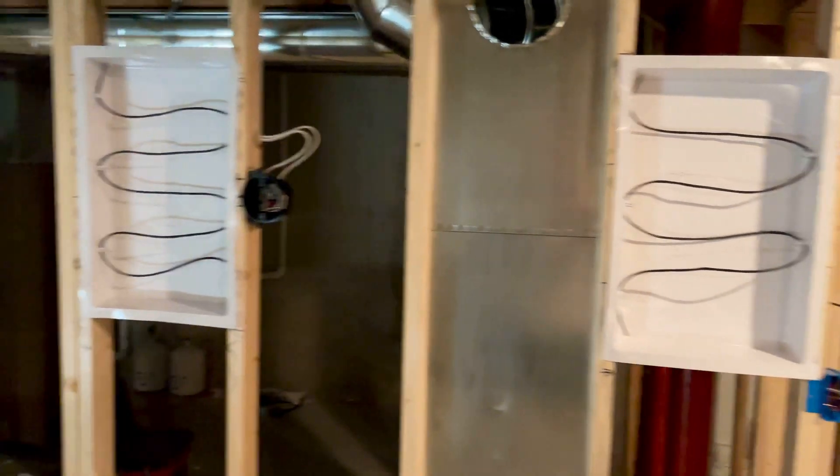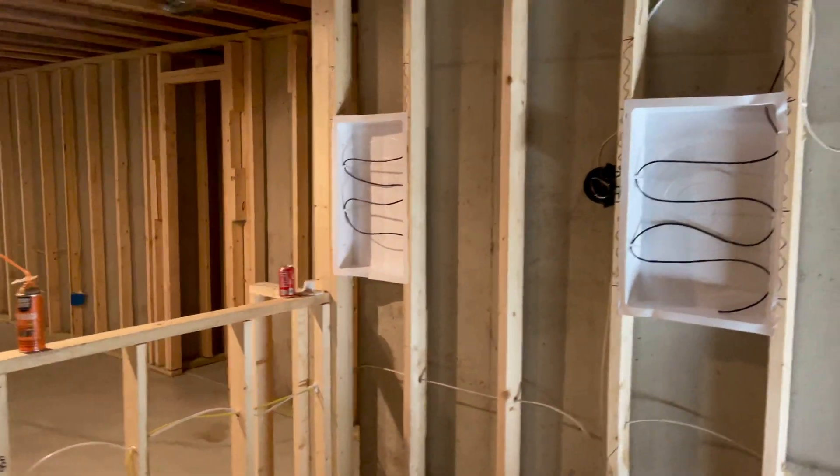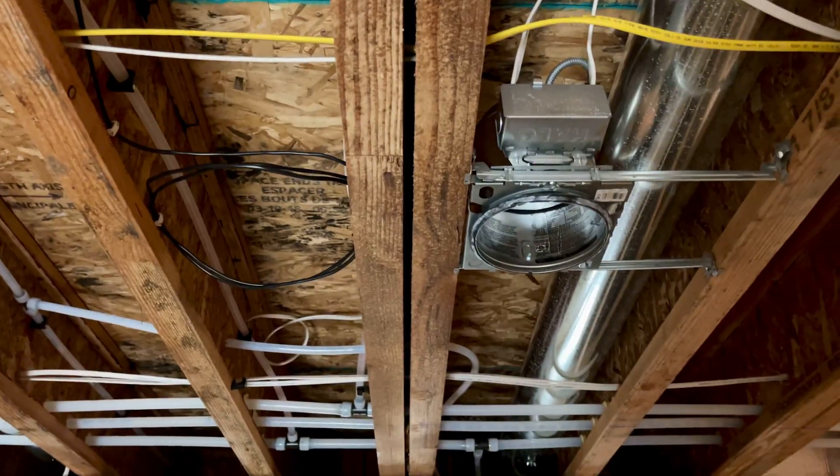In the back of the room we've got our rear speakers. On the right you've got your right surround back and then also your right surround. On the other side, matching again — surround back and surround.